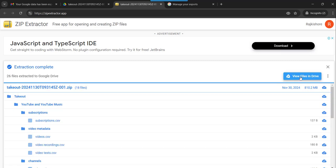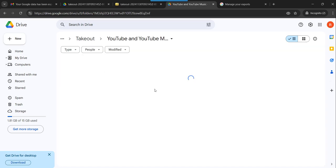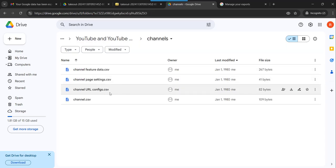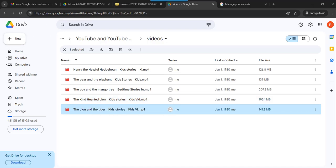Now you can click on View Files in Drive and you will be able to see all the videos you have. If I double-click on this, I will see all the channel details and everything. Going to Videos, you can see all the YouTube videos I have are now here in my Google Drive. This is how you can take a backup of all your YouTube videos in your Google Drive.